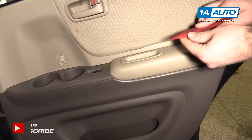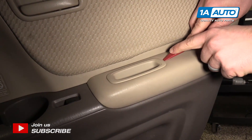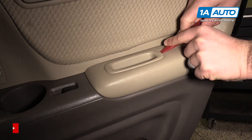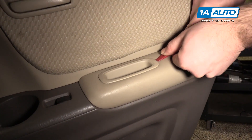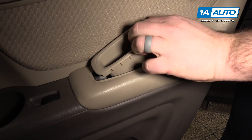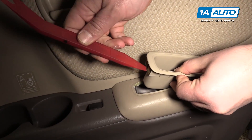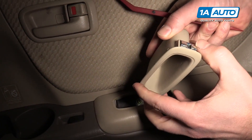To remove the grab handle pocket, take our plastic prying tool. You can get these from 1aauto.com. They go underneath gently, then push it in and catch the metal tab, push it in and up, and it should pull right out. You might need to do the same thing on this side, but sometimes it'll pop right up.